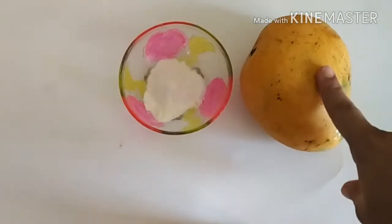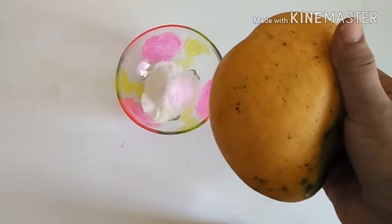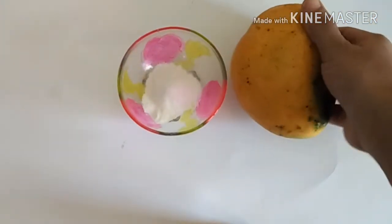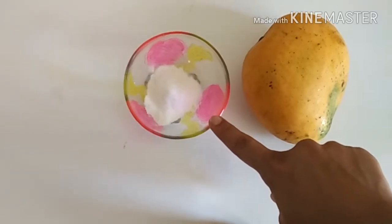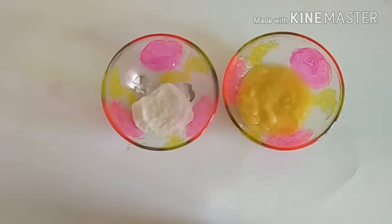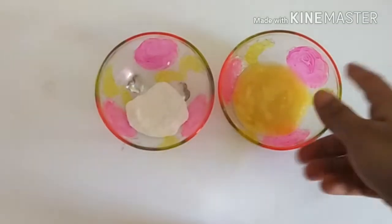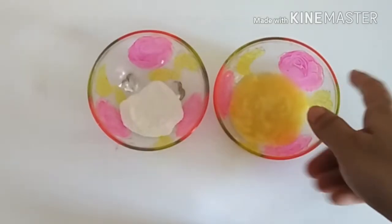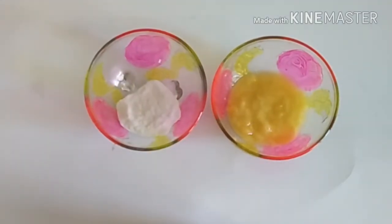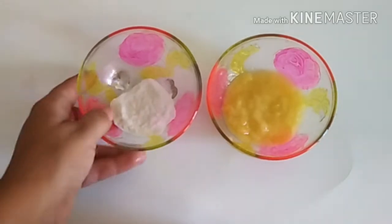To make this mask you only need two ingredients: one is mango, and the other is rice flour. We just need one tablespoon of mango puree and one tablespoon of rice flour. Mix both together and apply the pack for 20 minutes. If your pack is very thick, you can add some milk.